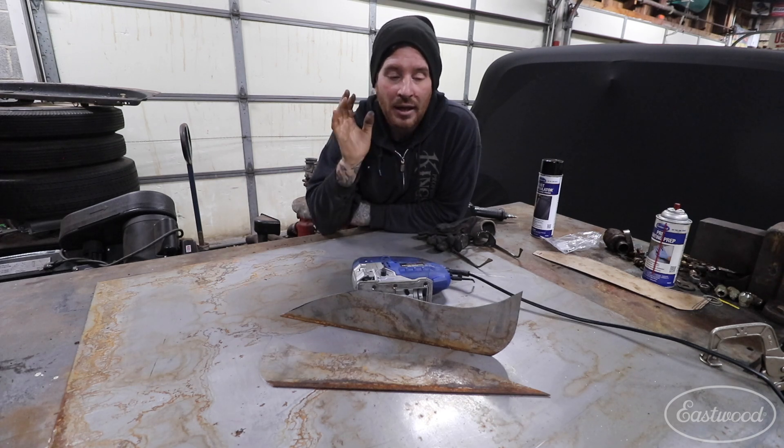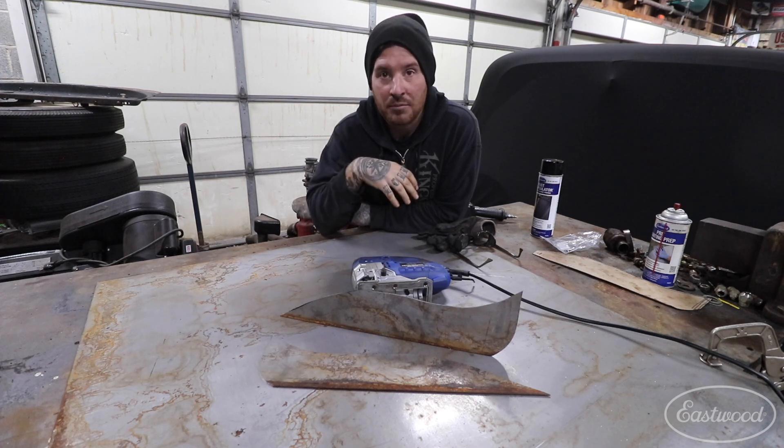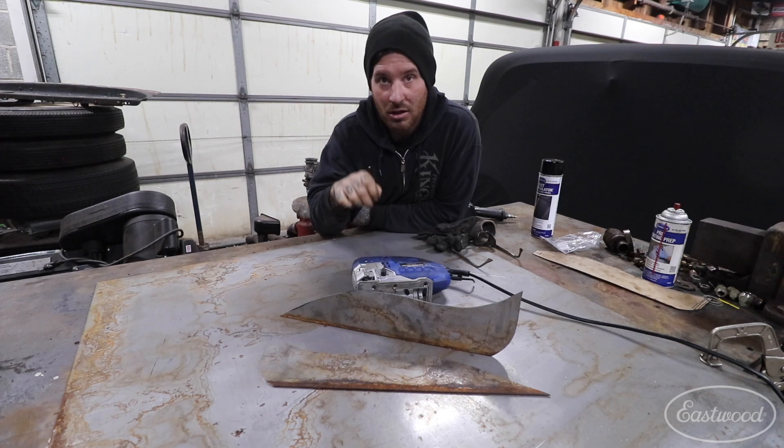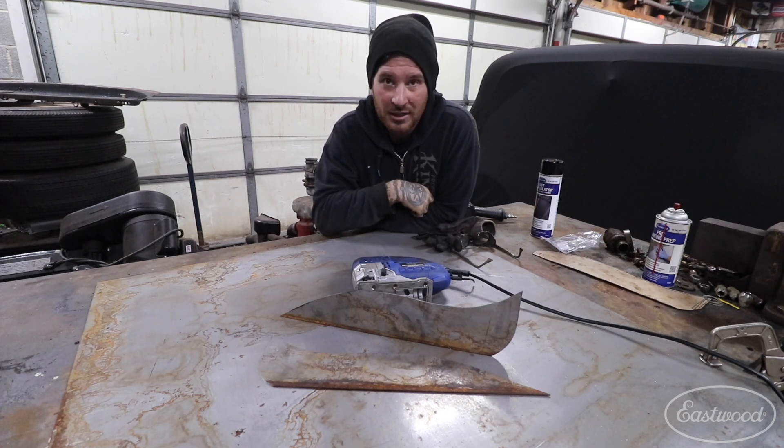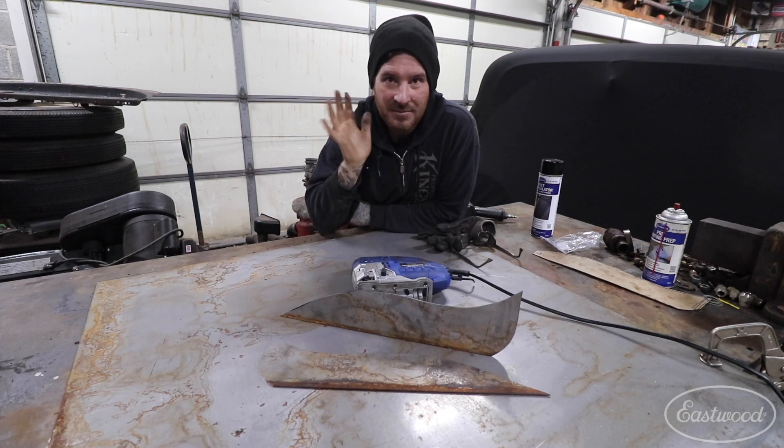It worked out really well and I am ready to start putting my project together. If you want to learn more about the Eastwood Metal Cutting Jigsaw, you can click the link down below or visit eastwood.com to get all the tools you need to do the job right. Thanks guys, catch you later.